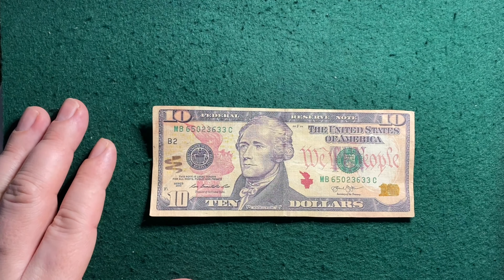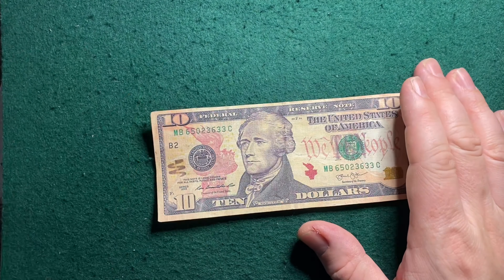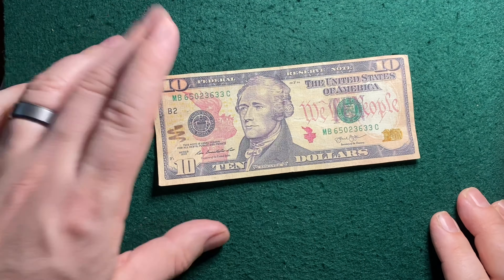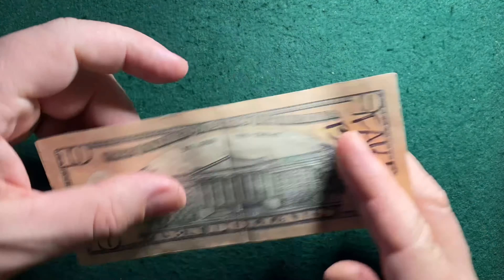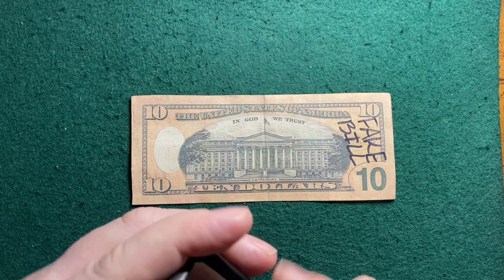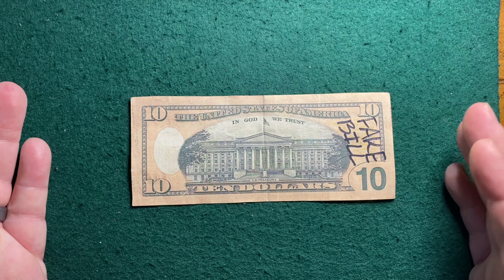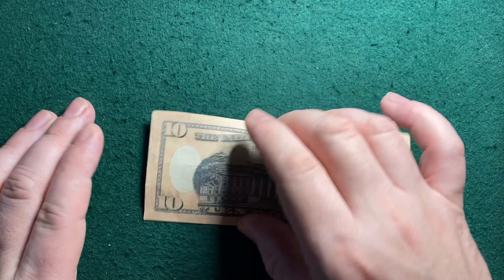The clever thing about counterfeiting $10 bills is people aren't really going to hold those up to the light as often as a 20, 50, or 100, and they're not always going to mark them with a counterfeit pen. That's why it's attractive to counterfeiters to do $10 bills. Also, there's some interesting rainbow coloring on the steps here. I've taken a close look and it appears like it's in the ink — I don't know what that's about. It may be that it's actually on the real $10 and I just never noticed it because I haven't looked at a real $10 this intently.